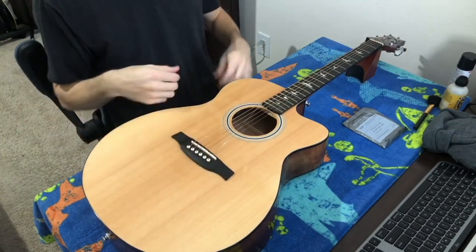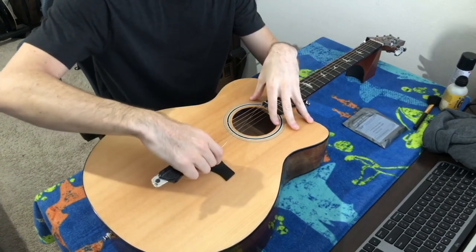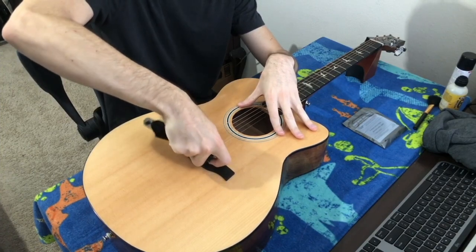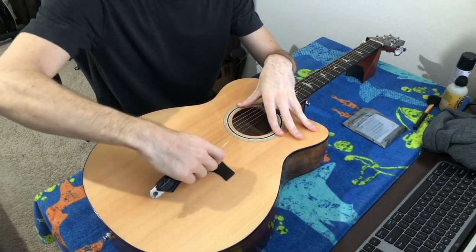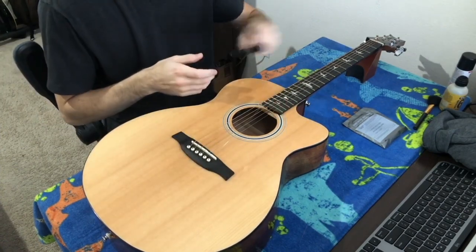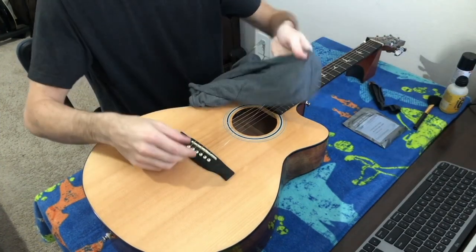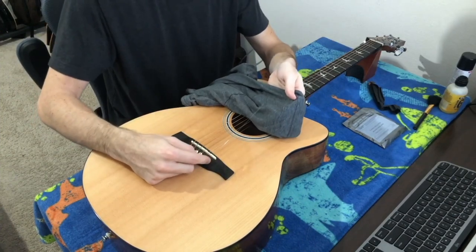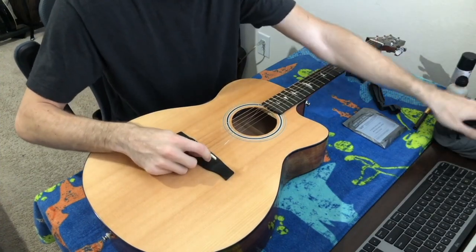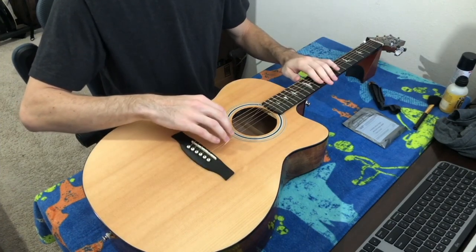Now the bridge pin end can be a little tricky. I'm using a tool to pull the peg up, but tools don't always work — on this guitar specifically I can't get it to work. The tool is supposed to slide under the bridge pin and pull it up, but if that doesn't work you can always take your old rag — and I say old rag because these pins can be sharp — slide your hand in and push the pin up from the inside. To do that you'll want to take all the strings off first.